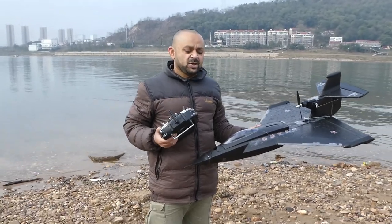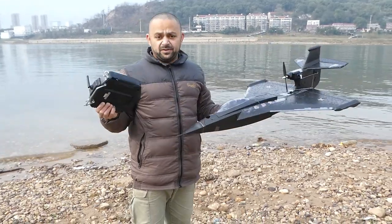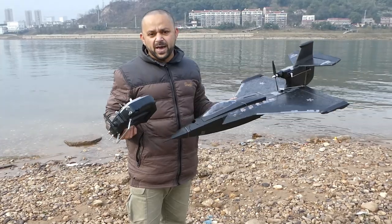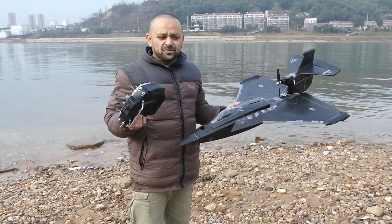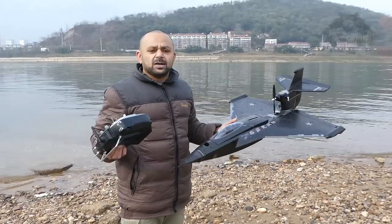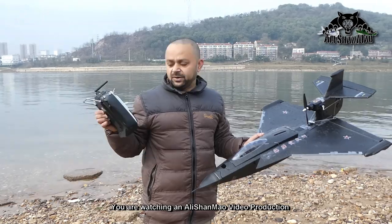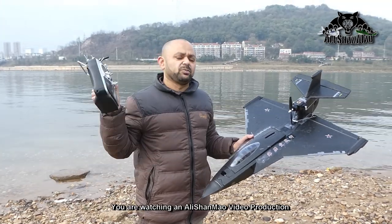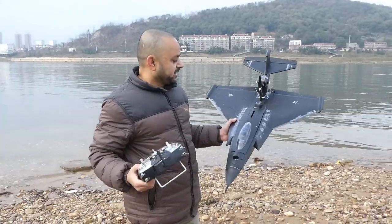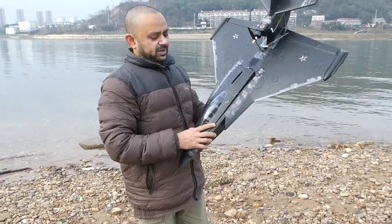A lot of people have been asking if they can fly the J-11 seaplane with another radio, and some people even asked if they could buy it PNP. I don't think you can buy it PNP because I haven't seen a PNP version, but you can always use the radio that you love. I've set it up with my Futaba T14-SG radio system and installed a receiver. Let me show you how I set it up.